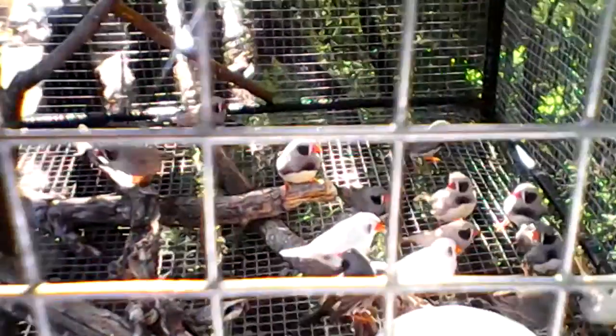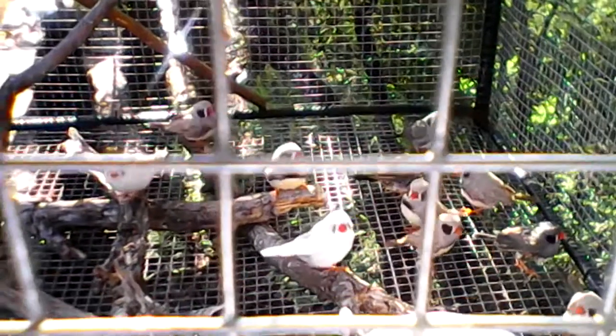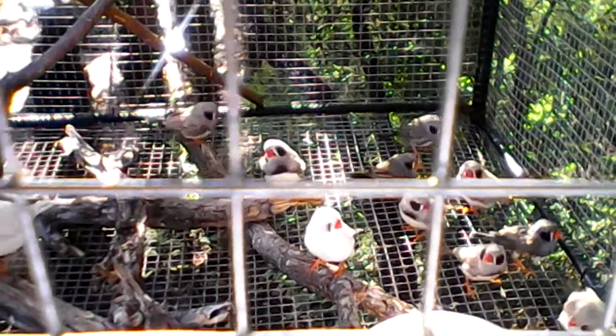They look like little clowns — nice little birds. Black cheek zebra finches. And they're easy to breed too.